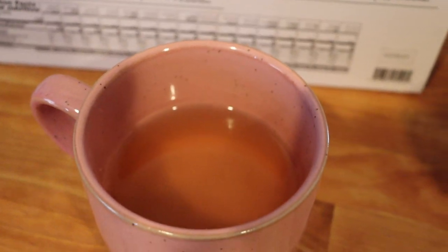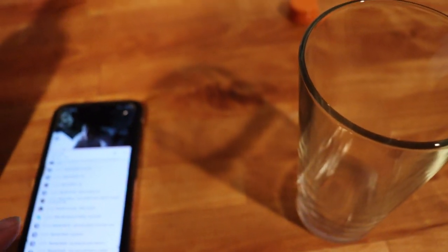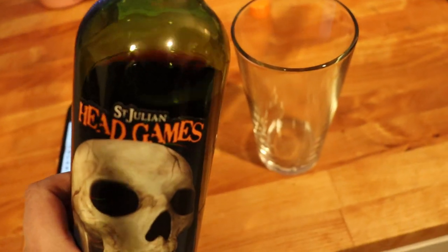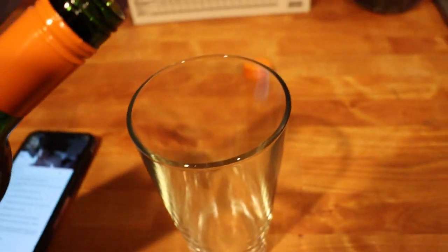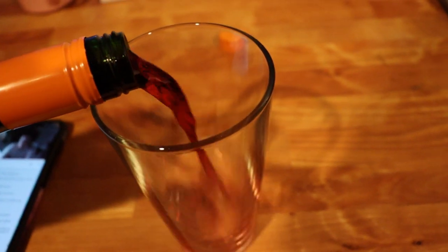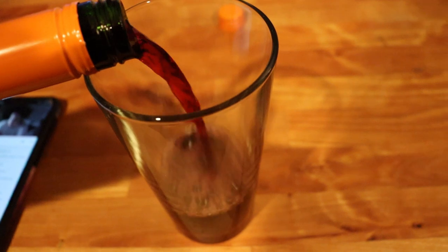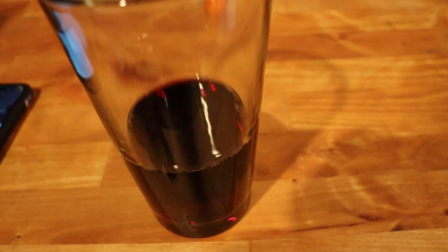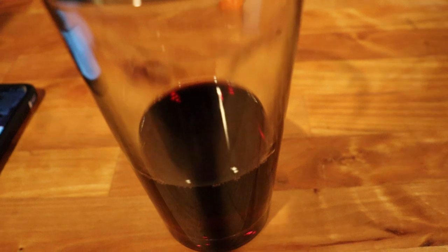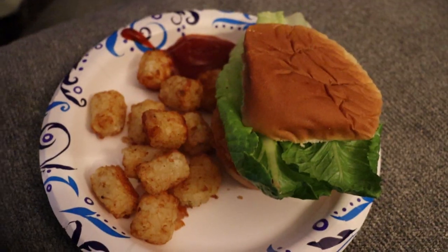I am watching Chrissy over at The Mom Life on her live and she's having wine, so I'm gonna have wine. This is my favorite, St. Julian's Head Games — I don't have wine glasses because they're all broken, but we're gonna have a little in a Dino cup. It's a spice red wine from my favorite winery and it's so good.